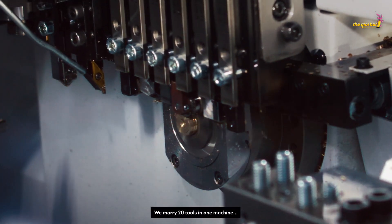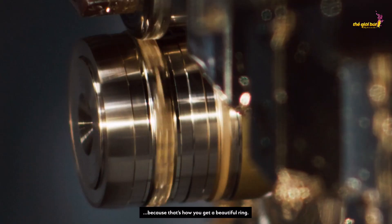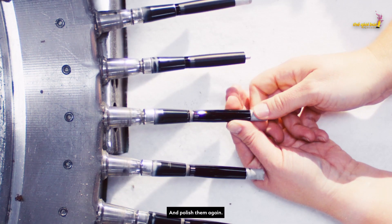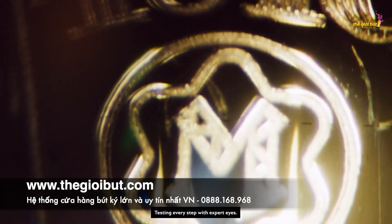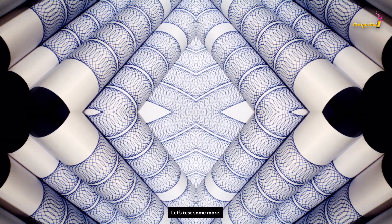We marry 20 tools in one machine, because that's how you get a beautiful ring. We mould our precious elements with polished tools, and polish them again. Yes, we are literally going in circles — testing every step with expert eyes. Insane?